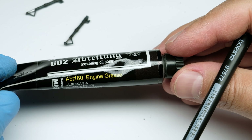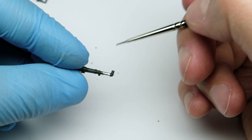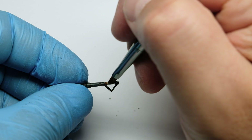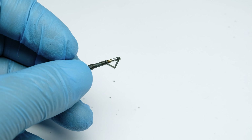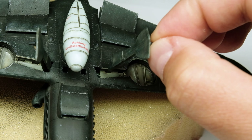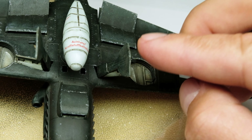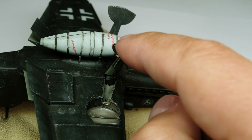I start to finish the underside of the aircraft by adding some oil and grease stains to the landing gear with oil color. After letting the oil color dry for a few minutes I blend it with a brush. Now I can assemble the finished parts and add the legs to the aircraft. After gluing everything in position I put the aircraft on the wheels and adjust the stance while the glue is still setting, then I leave it to dry.